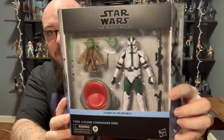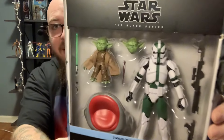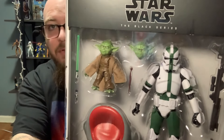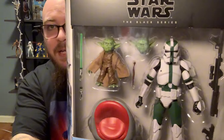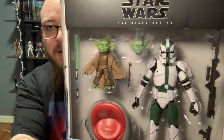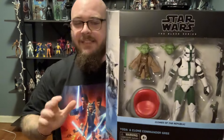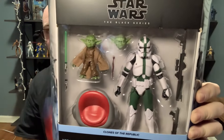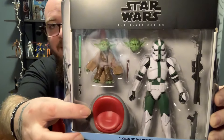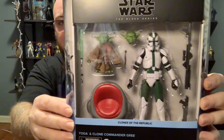We have Clone Commander Gree from his comic appearance here on the left, and then here on the right is — finally — we have a prequel version of Yoda. No more need to try to scrounge around and find the SH Figure Arts for a decent price. I'm not saying this is better than the SHF, but the fact that we have it in the Black Series makes me so happy. He's got his council chair, which is totally new, and he comes with his cane. Just such an awesome set.